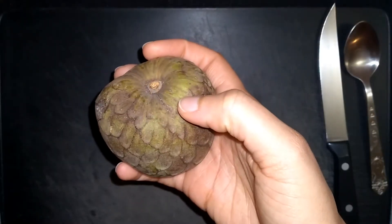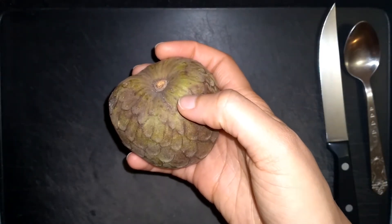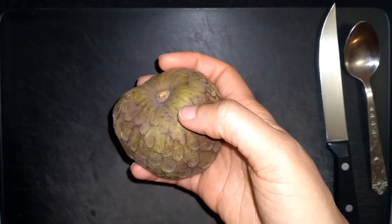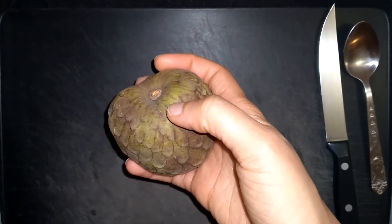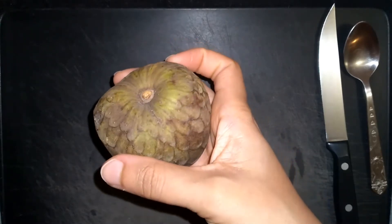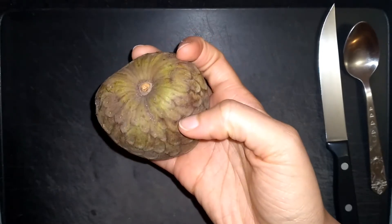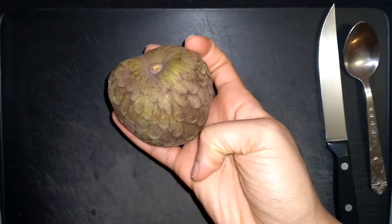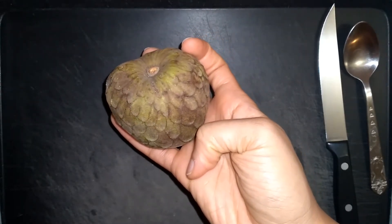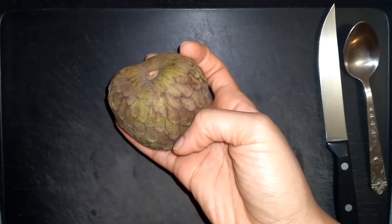From my experience it definitely has a combination of different fruits that makes it very tasty. Here in Southern California I believe it is in season from November to sometime in the spring. I actually got this one from a local nursery. I do have a few cherimoya trees growing in my yard, so I'm looking forward to those fruiting.